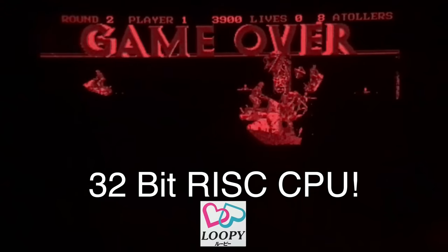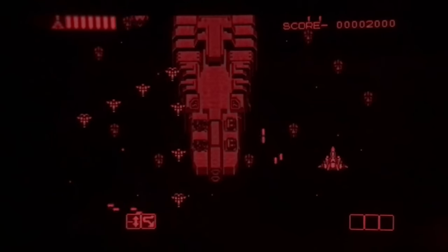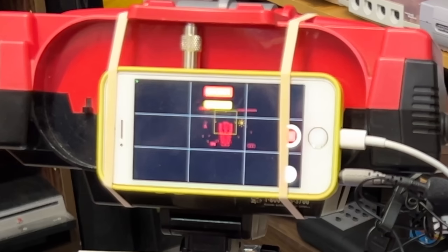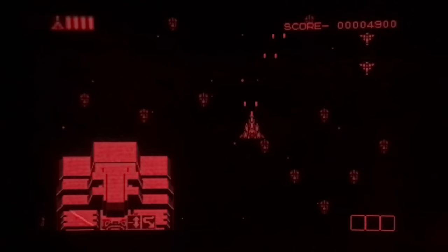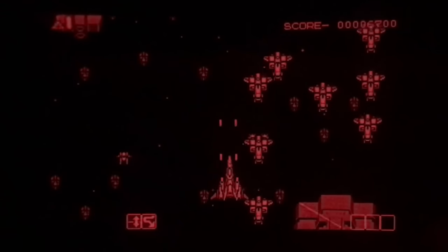The Virtual Boy had better system specs than the Super Nintendo, and this game kind of shows that. Vertical Force is a really fun shoot-em-up where you go between two layers. It's really hard for me — I'm playing through the iPhone screen so I don't get the 3D. I can't really tell what enemies are at the top layer versus the bottom layer.